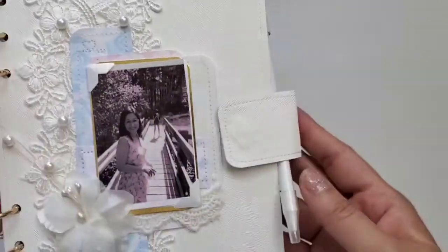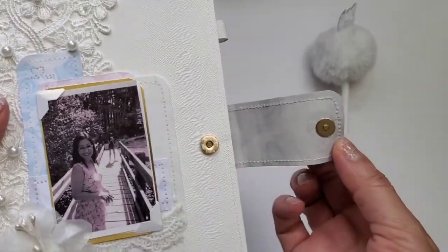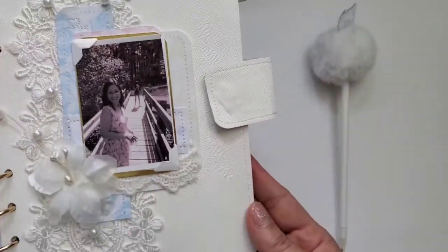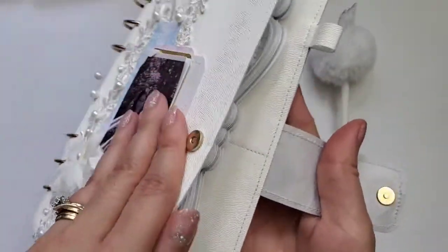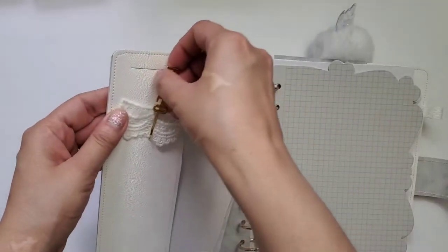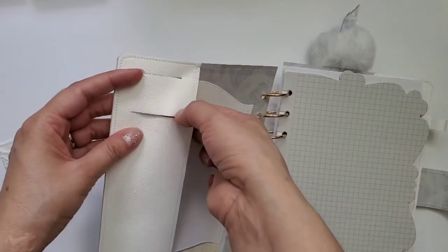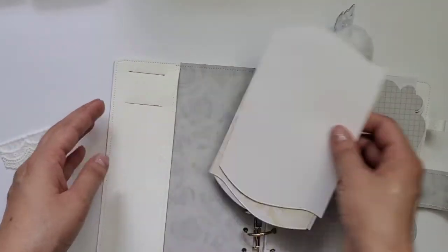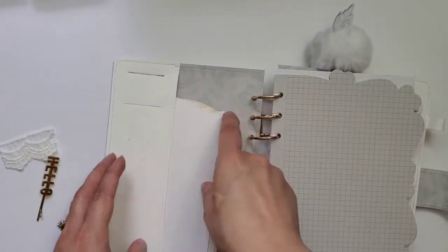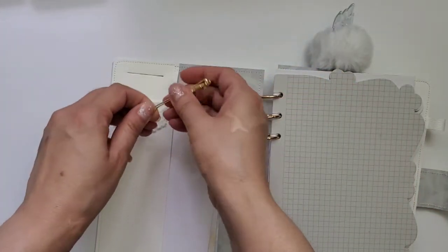It opens like this — let me get the pen out of the way. It has a magnet here so it closes very nicely. When you open it there's a pocket on this side and you can see the beautiful texture of the eco-peel. Here I put a clip that says 'hello' with some layers to decorate, and you can put paper clips in these lines. I also put a pocket here with one of the die cuts from the Kiescraft die set.